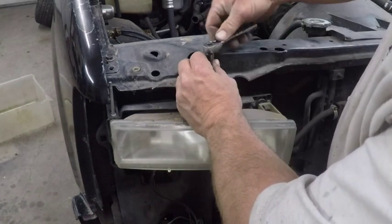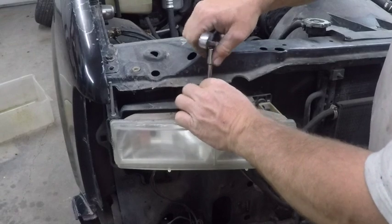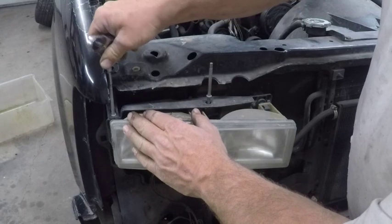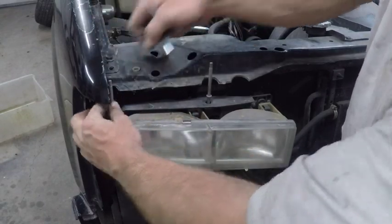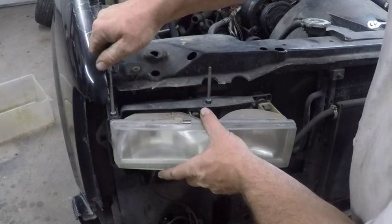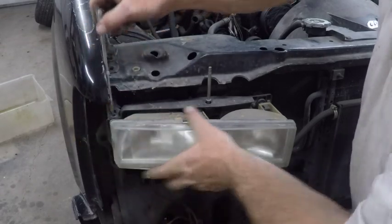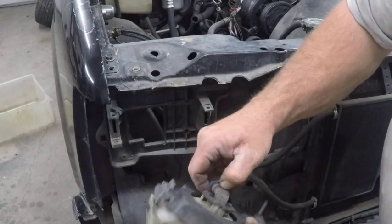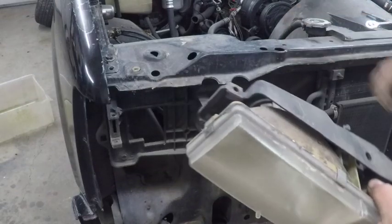Removing the headlights is pretty simple. You just need a quarter inch — actually it's a three-sixteenths six-point socket, which can be kind of hard to find. You might find it at O'Reilly or AutoZone, or you can order from Sears. Just pull those out and the headlight pulls right out — it pivots out. Then undo the clips for your lights: one's high beam, one's low beam. That's how you remove the headlight.